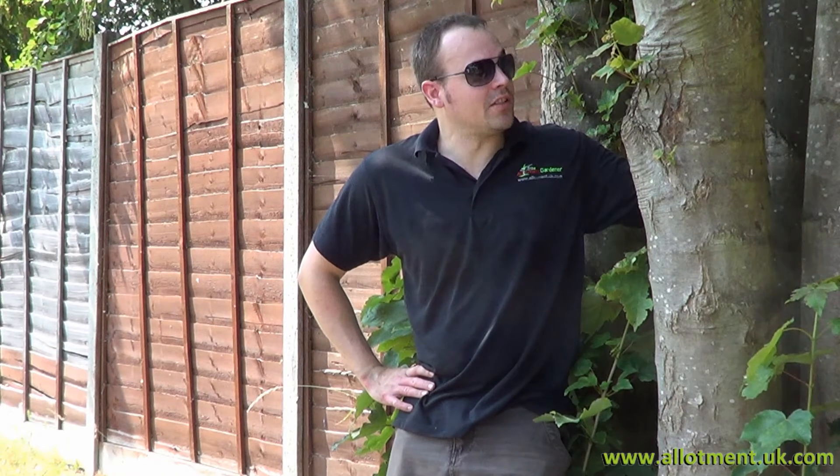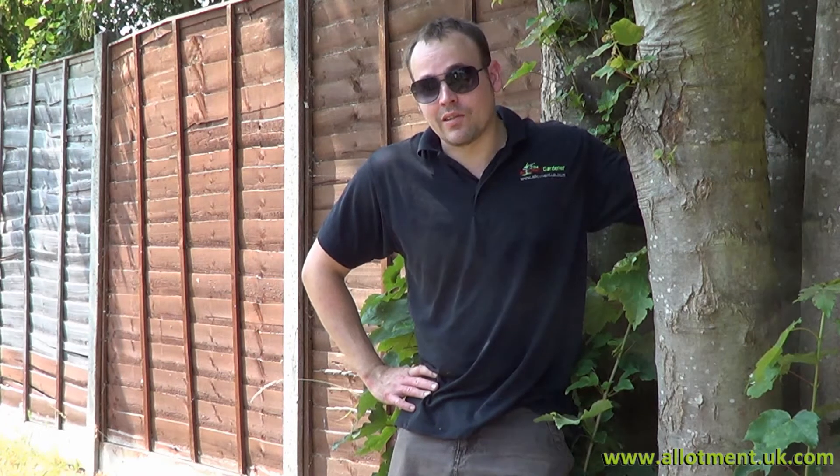Second week of July, heatwave weekend, and you can see I'm hiding you in the shade for five minutes while I introduce the video. Gerry's been away for a couple of weeks and everything has gone absolutely mad. We need to get some water into the ground, there's lots of jobs to do, some of the peas and beans have gone over, new clearing — we'll start doing that first — and there's a host of other things to do this weekend.